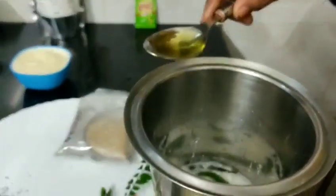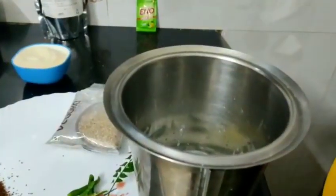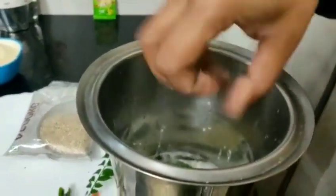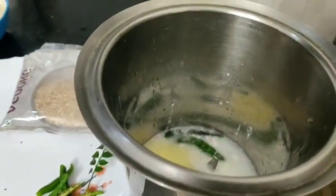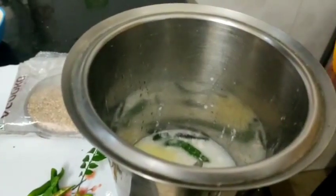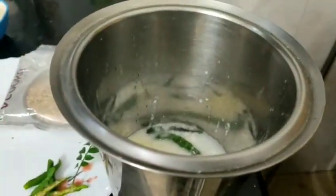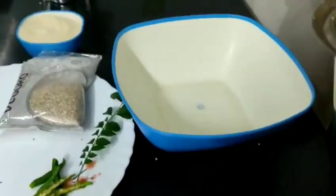We will add 1 tablespoon of oil, which will keep it moist. Add salt according to taste — when we mix it we will taste it. We will add 1 teaspoon of sugar. Since we are doing a diet, we'll keep it to 1 teaspoon, but if you like it sweeter you can add more. Mix it all into the mixture.